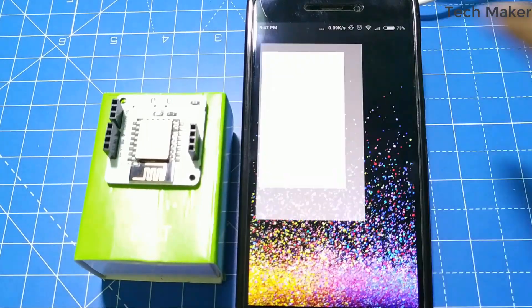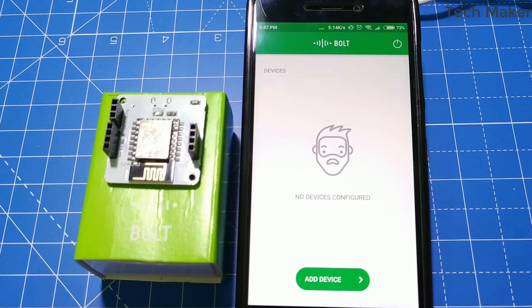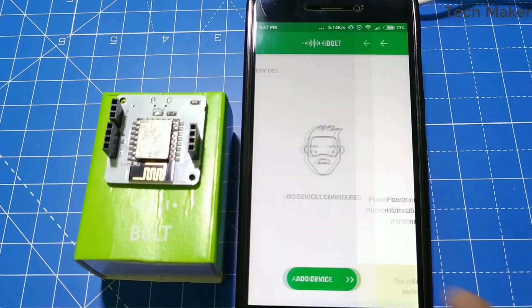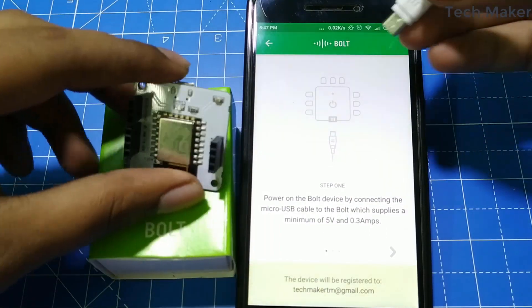Now click on the Bold IoT app and click on Add Device. Now connect a power adapter to your Bold IoT board.